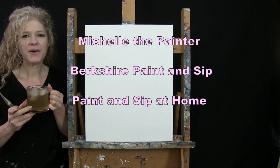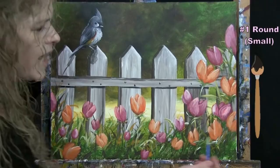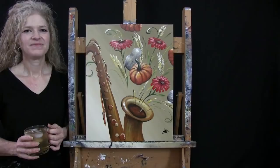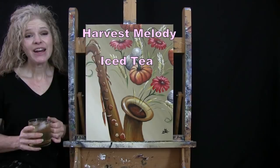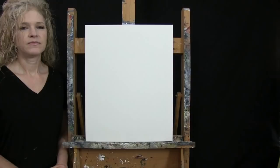Hi there, I'm Michelle the Painter from Berkshire Paint and Sip and this is Paint and Sip at Home. Today I'm going to be painting Harvest Melody and sipping on some iced tea. If you enjoy this process I do hope that you like and subscribe to my channel and check out my Patreon page where you'll find additional painting perks. So let's get painting and let's get sipping.